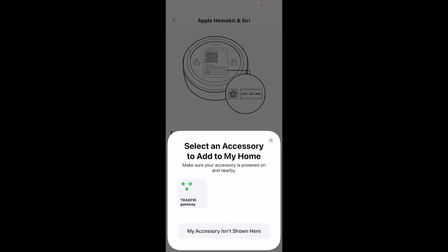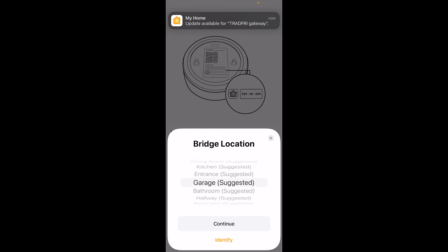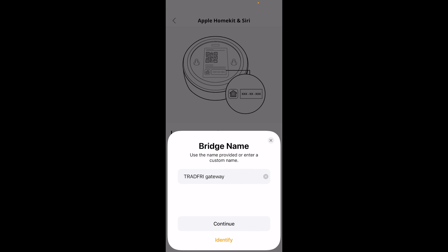I'll just select the Trådfri gateway which it found, and it's connecting to a bridge. There we have a pop-up from the Apple HomeKit app, and we will also choose our location which is the dining room. It can just be named Trådfri Gateway.